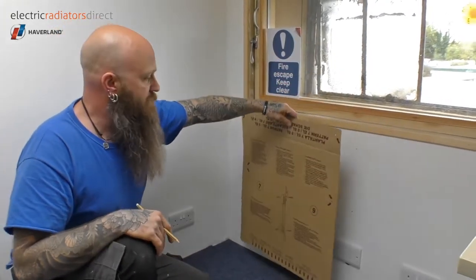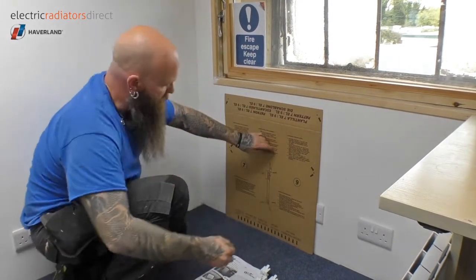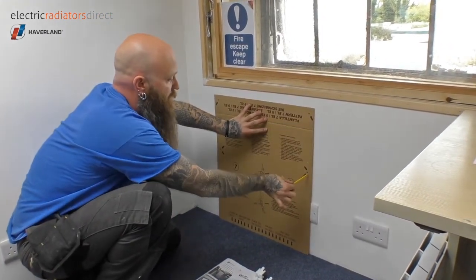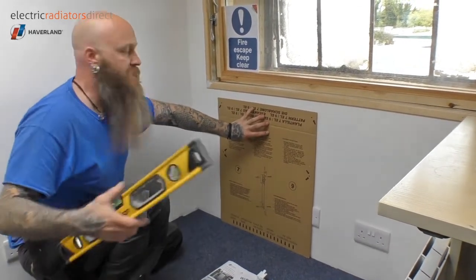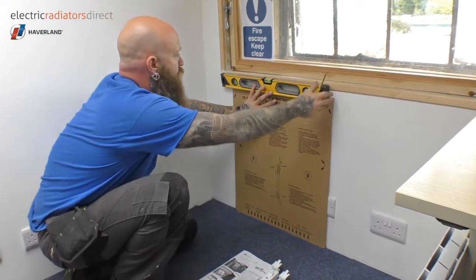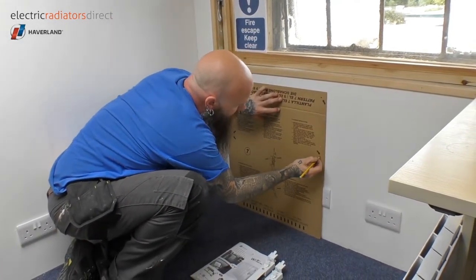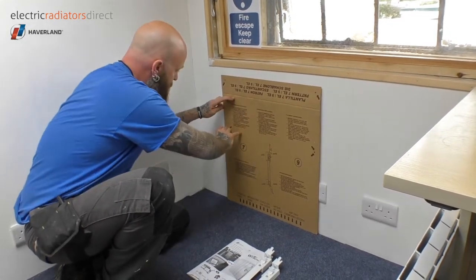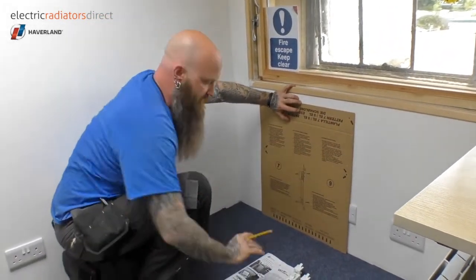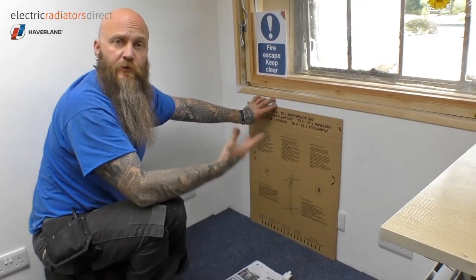The first thing we'll do is take the handy mounting template. It's so easy — you simply place it flat on the floor and the template shows us where the individual drill holes need to be. It's worth checking with a level just to make sure, because there are plenty of houses where the floor won't be level in relation to the walls. As you can see, we're quite happy with that bubble, so we know the heater will sit comfortably and be flat and level. Also worth noting: the heater needs to be a minimum of 15 centimetres from the ground, but if you use the template, that's already taken into account for you.